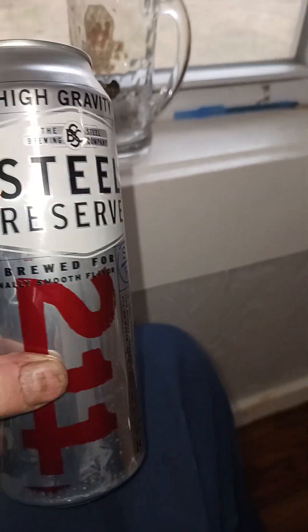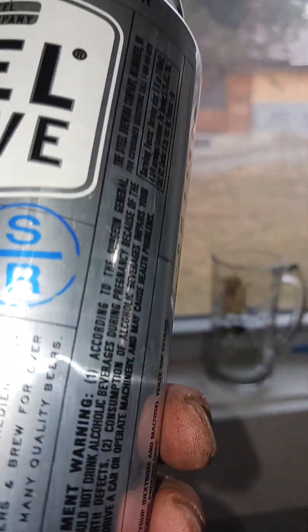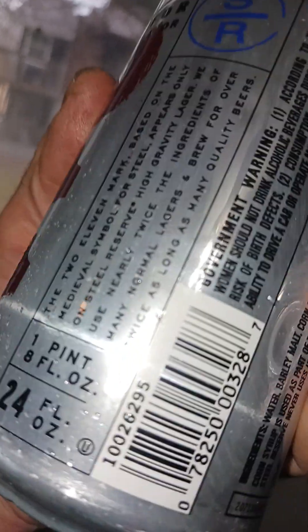This is actually a pretty good beer — extra malted barley, selected hops for extra gravity. Don't know about the gravity nonsense. This is one pint, 24 fluid ounces.